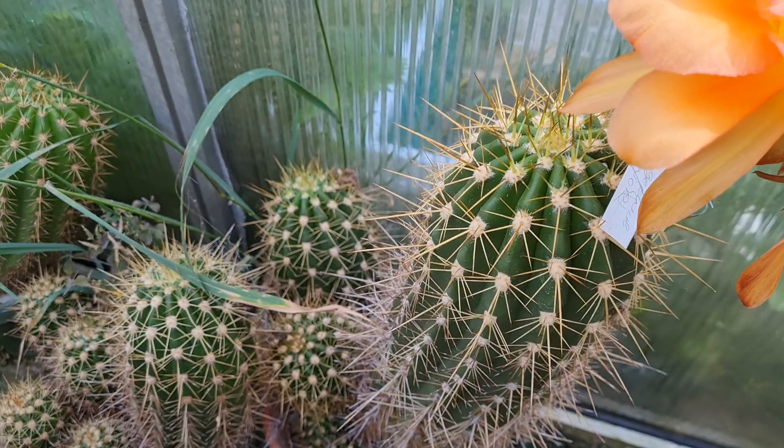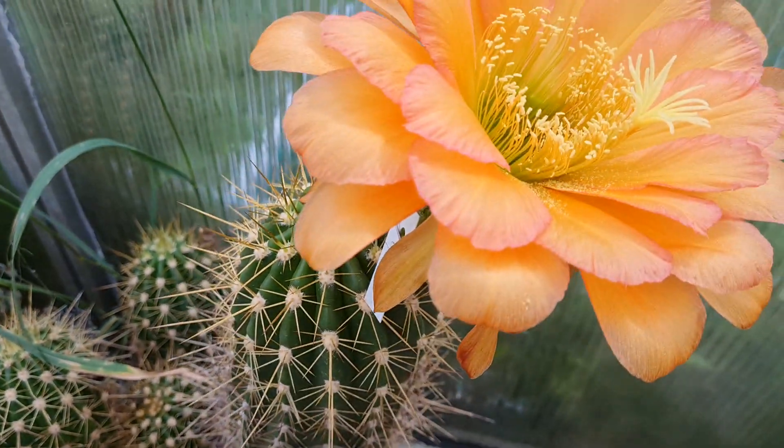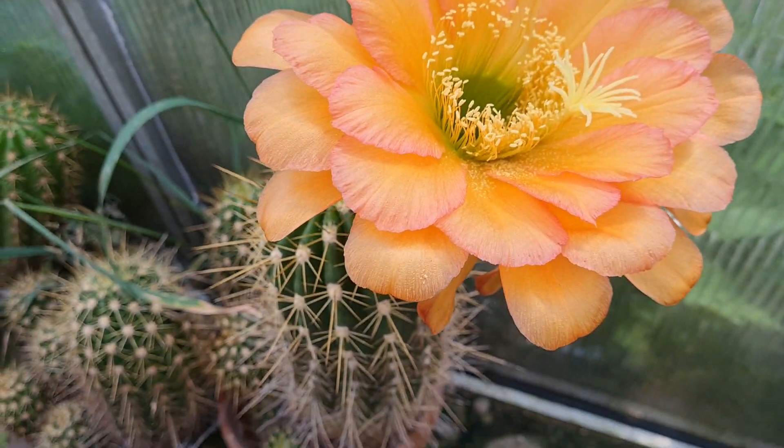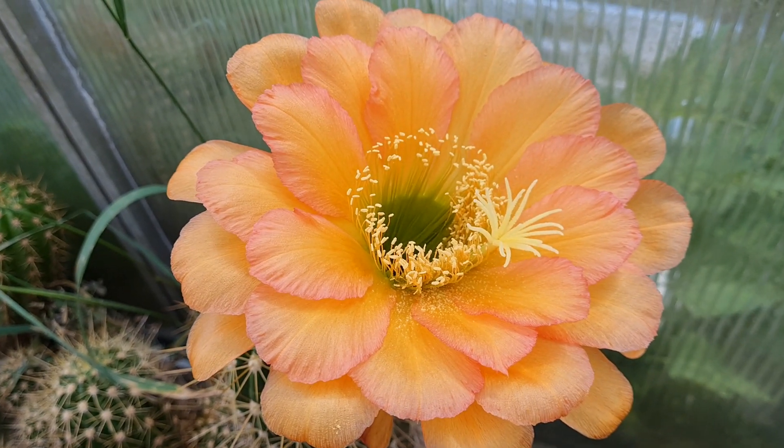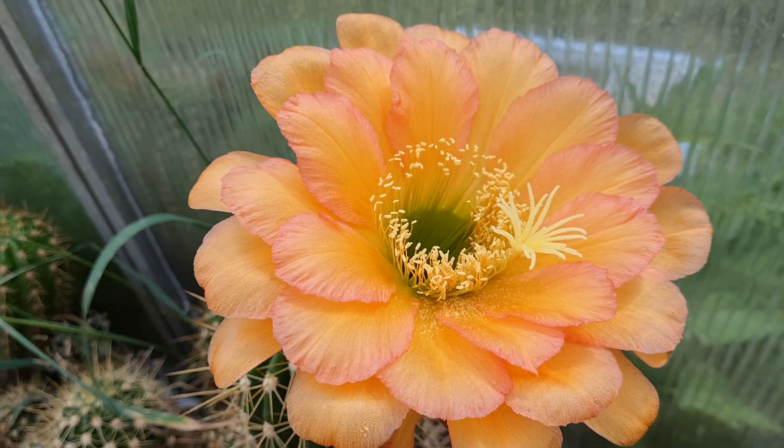One of the original Cantora hybrids, denken on Dr. Stauch — a very photogenic plant. Every time I post it, people love it.